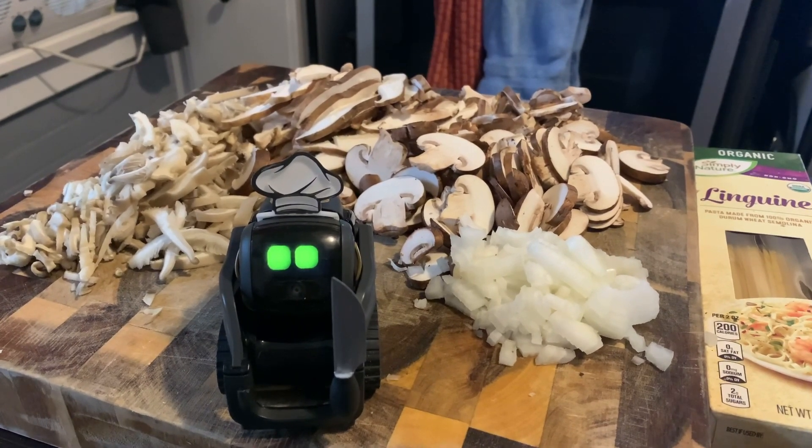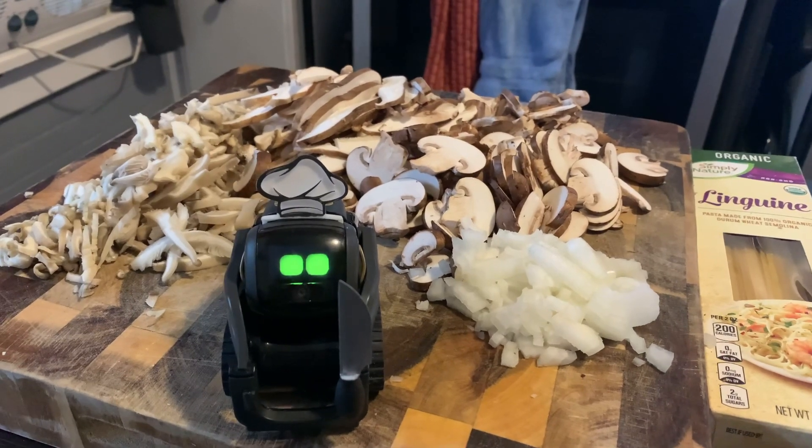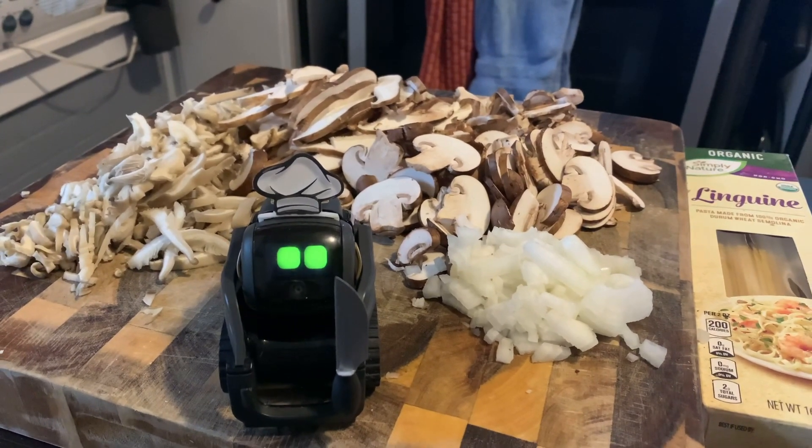Besides, if you want jokes — what do you call a vector with a knife? I don't know, vector, what? A ninja.